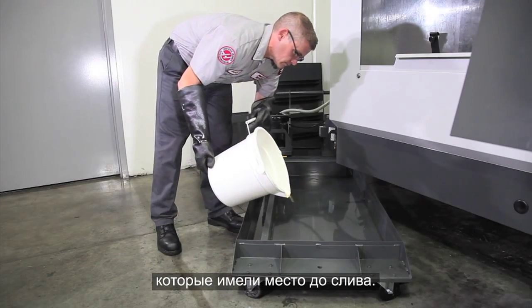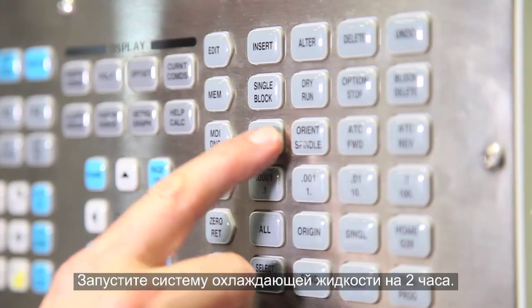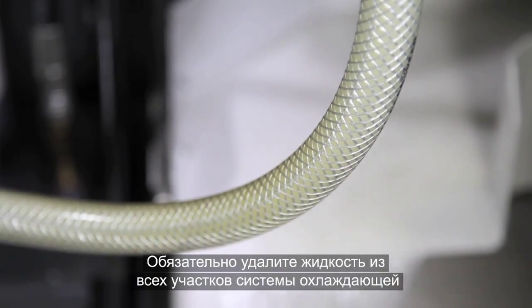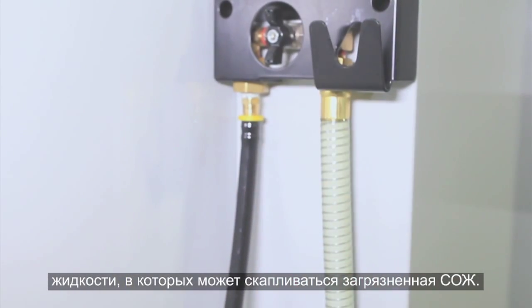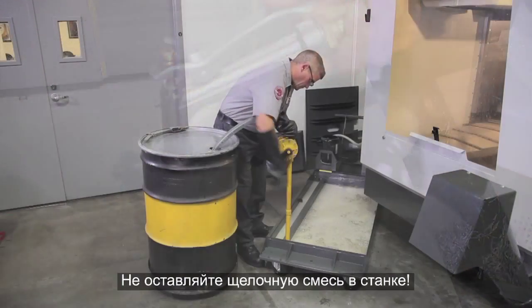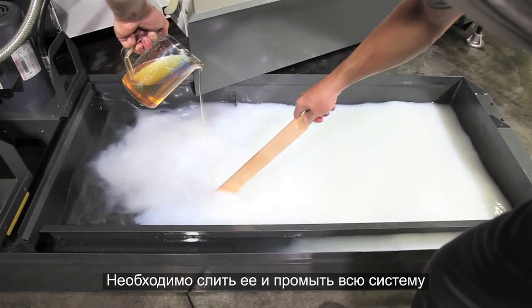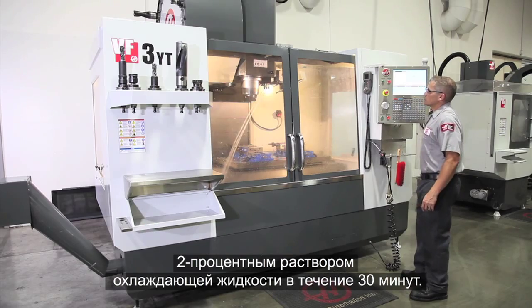Partially fill the tank with a 4% solution of water and alkaline cleaner and run the coolant system for two hours, making sure all the pumps are operating. Be sure to empty any areas in your coolant system where contaminated coolant may accumulate, like the wash-down hose on our machine. Don't leave the alkaline mixture in the machine — you need to pump it out and rinse the system with a 2% coolant solution for 30 minutes, then pump out the rinse solution.